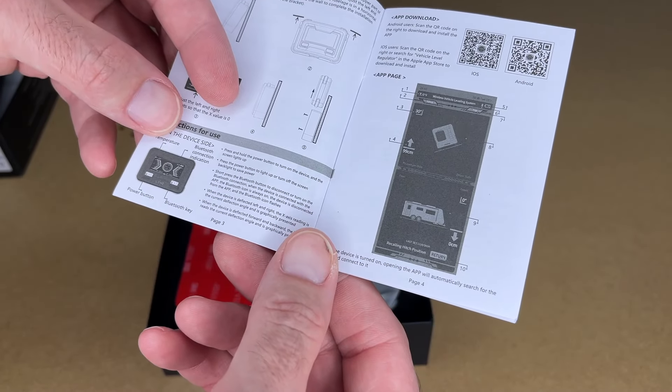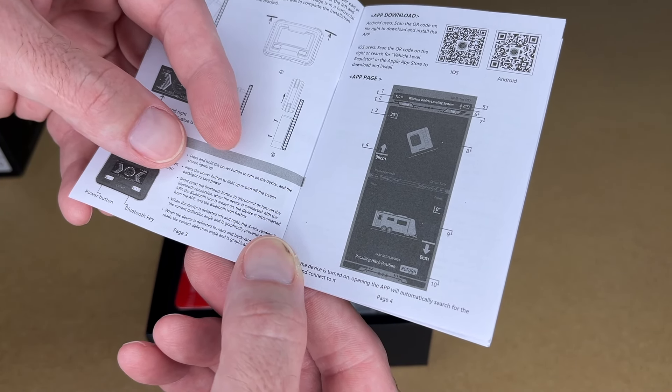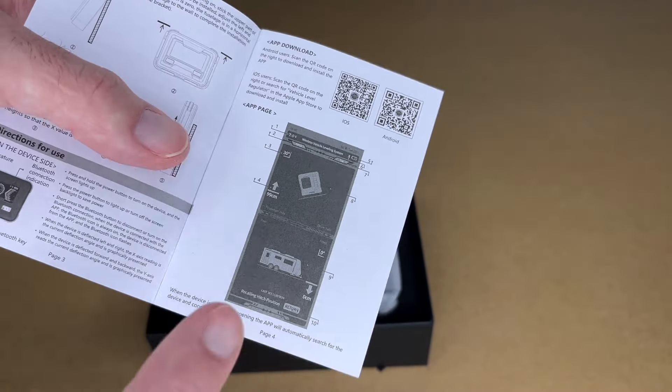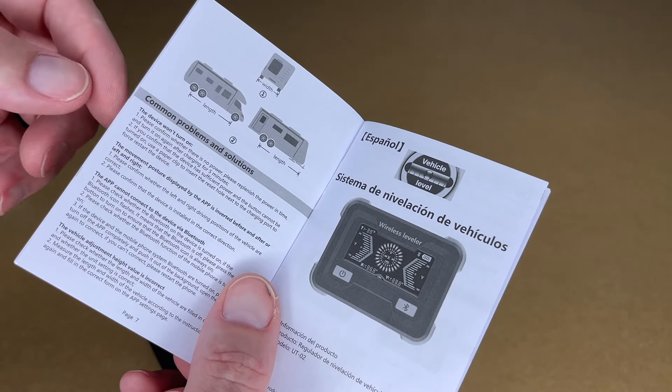This has a temperature button, Bluetooth connection indication, power button, and Bluetooth key. You hold down the power button to turn it on, and press the power button to light it up or turn the screen off. We have QR codes for the iOS or Android app, information about the different features of the app, common operating instructions, and some problems and solutions.